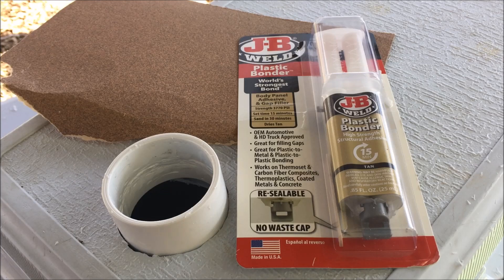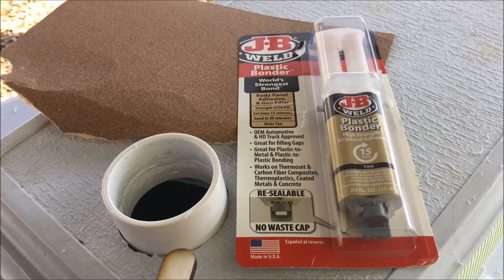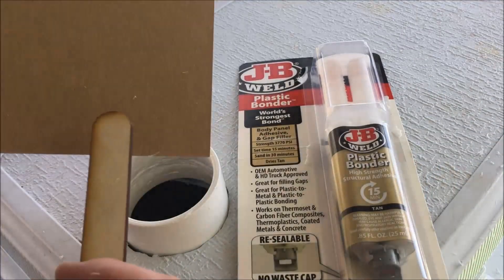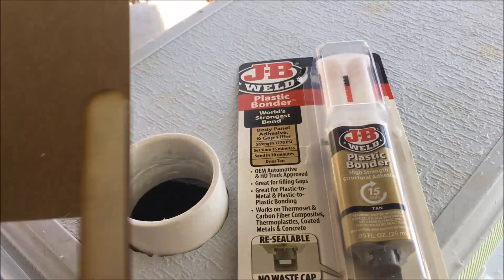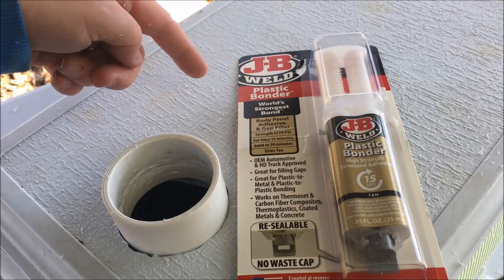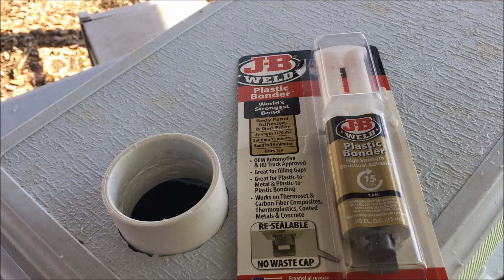Next we're going to take some 100 grit sandpaper and rough up the outer edges of the coupler. Then we'll mix up some JB Weld plastic welder on a piece of cardboard with a mixing stick — I found this at an automotive store, it's great for plastic bonding like fascias and works perfectly for this application. It's pretty thick and sets up quick. Any gaps will be filled in by the JB Weld and we should have a really good bond. I'll mix that up and get this thing welded in.